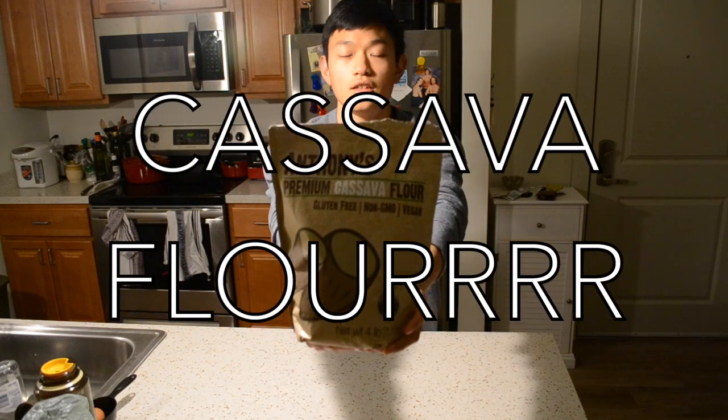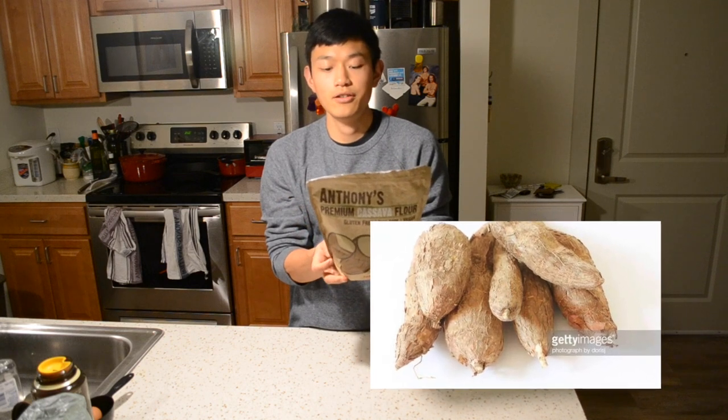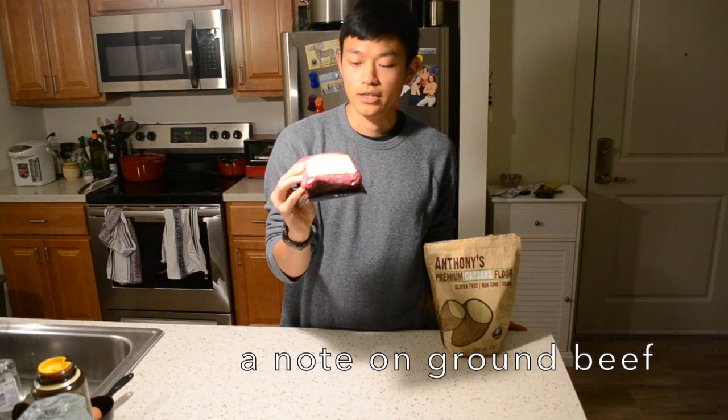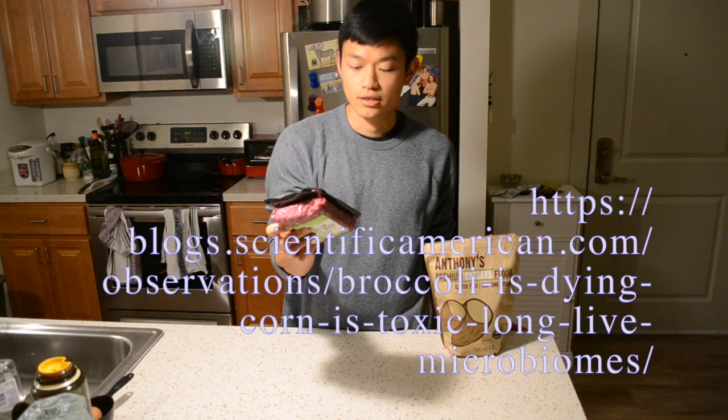So the key ingredient in this recipe is a starchy tuber similar to a yam, taro, and potato. And the other one is preferably grass-fed beef. If it's eating a bunch of corn, you're gonna get everything that is in the corn.